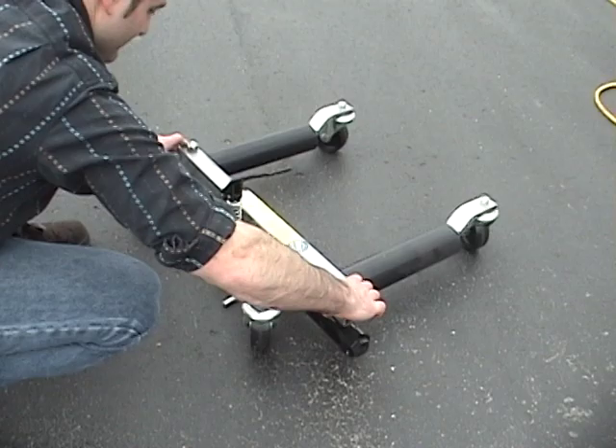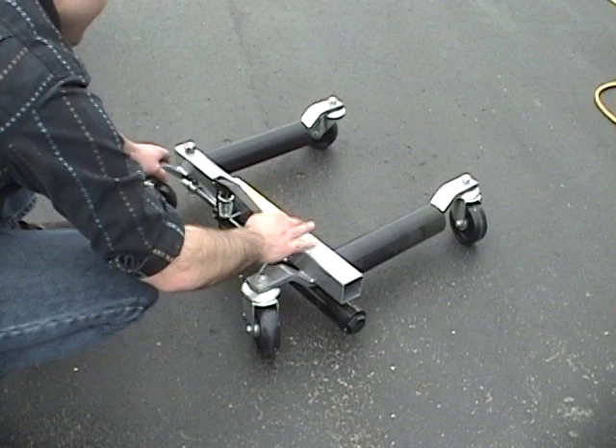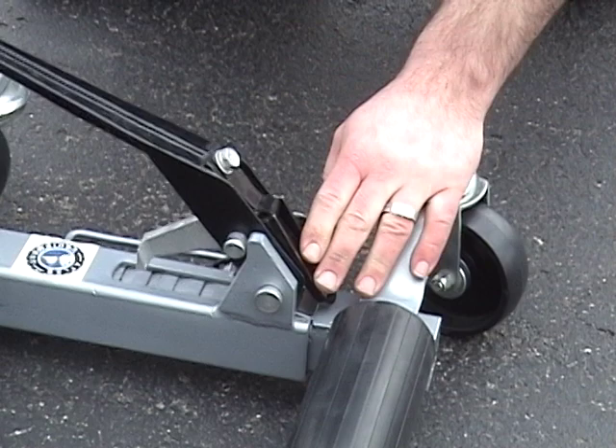The roller arms are manually spread to a position wider than the vehicle's tire. The hydraulic pressure valve needs to be released on the hydraulically operated wheel dollies to begin this procedure. The lock pin is removed and the arms are spread. The ratchet action dollies do not require a lock pin because the ratchet teeth are the manual locking mechanism.